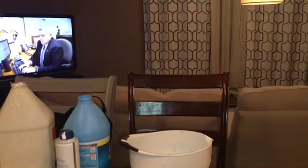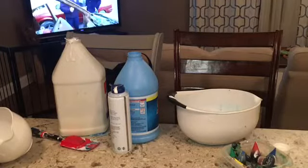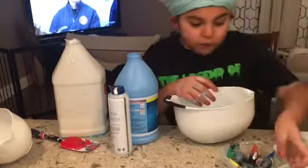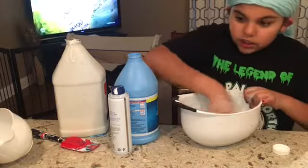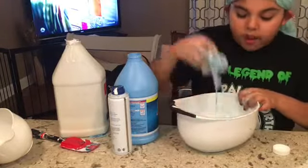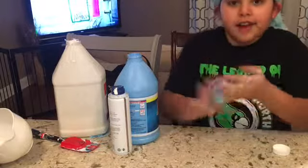Oh my god, this is a little bonus video because I'll be teaching you how to soften slime, because this is horrible. Take your time — knead it, that's good.